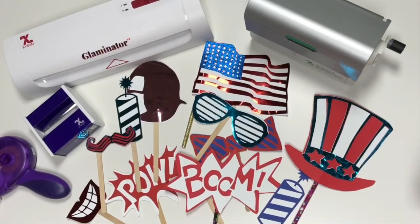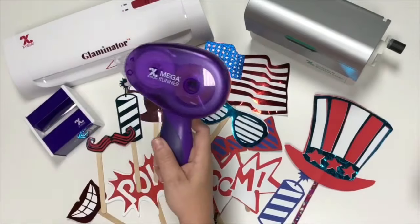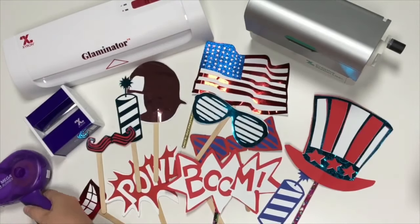Hi guys, it's Crystal. Welcome back to my channel. Today I want to show you guys how easy it is to make some photo props using some of Xyron's really cool products from their Glaminator, some of their sticker makers, and even their Mega Runner. So let's check it out.